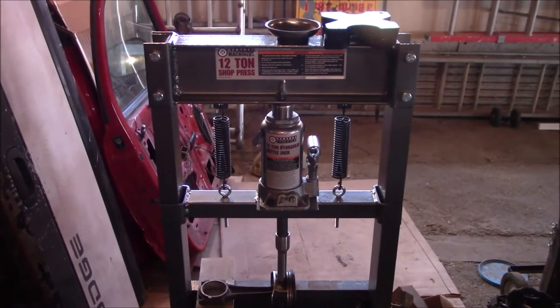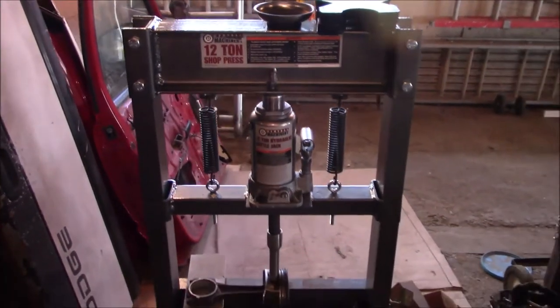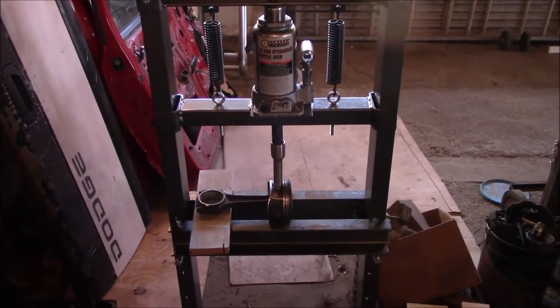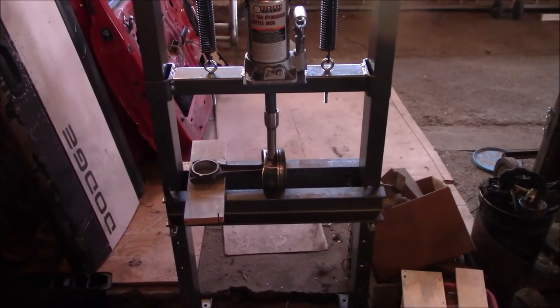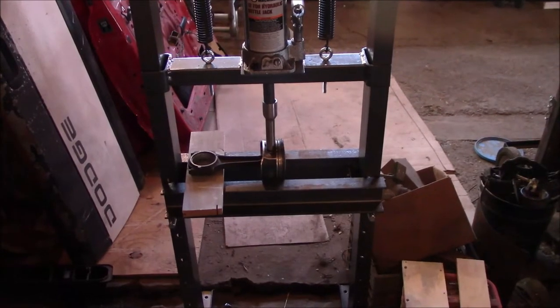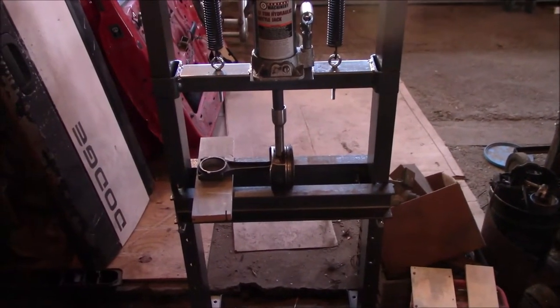Howdy folks. I just bought this 12-ton shop press from Harbor Freight. The main reason is because I needed to press some wrist pins out of the pistons and rods. It's a 5.7-liter Hemi that I'm rebuilding and I needed to get them out of there — plus it's just a good thing to have around.